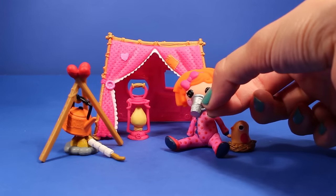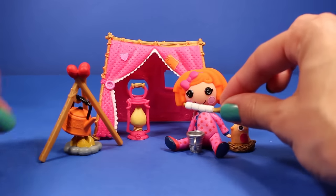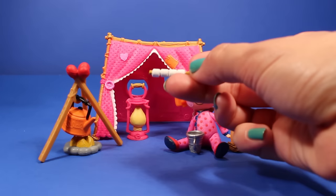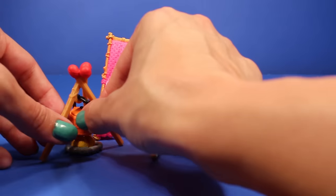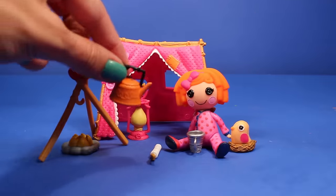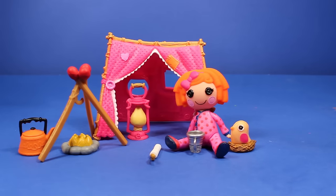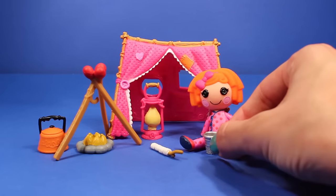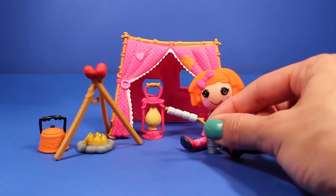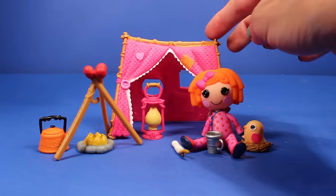Sunny can have her drink and she can toast her marshmallows — it looks like they're just about ready. She can eat her marshmallows. It's too bad she doesn't have a Hershey bar or some graham crackers — that'd be delicious! And if she's ready for another drink, she can take the tea kettle off and have some more. And when Sunny is all done enjoying her delicious hot chocolate and her wonderful toasted marshmallows and telling camp stories along with her cute little bird over here, she can go inside her tent for a good night's rest.